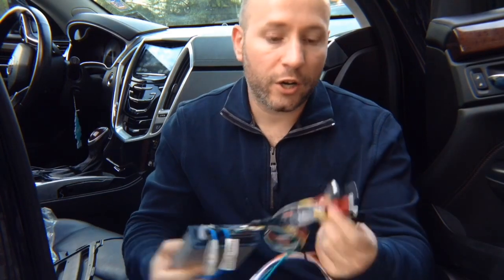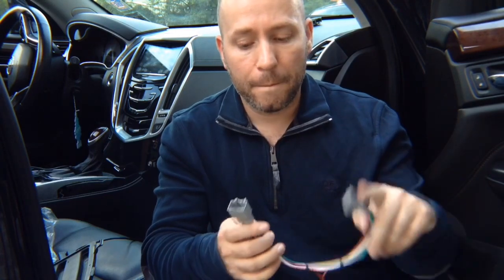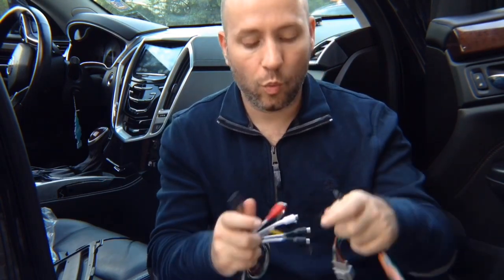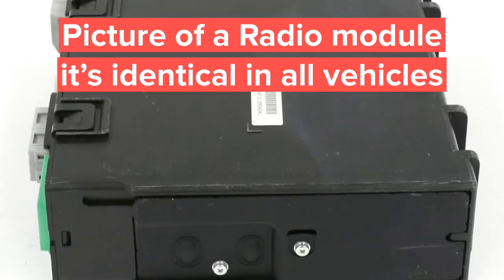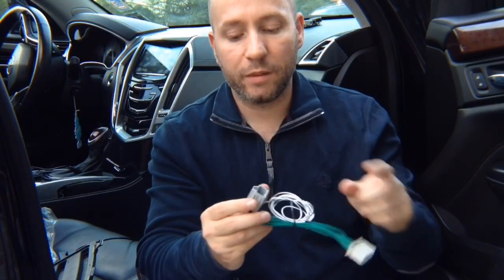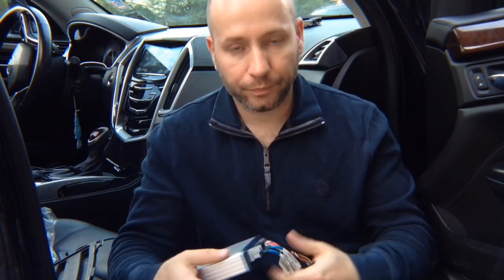You have RCAs for extra cameras if you're installing them, and a microphone input. Then you have this harness — find a harness connector like this at the screen module, unplug it, plug in the factory connector here, and this goes back into the screen module. You have two connectors — one plugs in here. Then there's a second radio module — unplug the connector, plug the factory in here, and this goes back into the radio module. These join together. The entire installation of this module takes approximately five minutes after you access the radio.